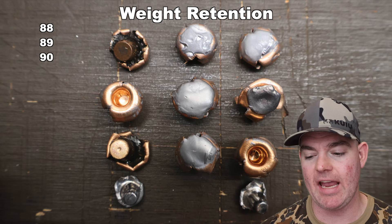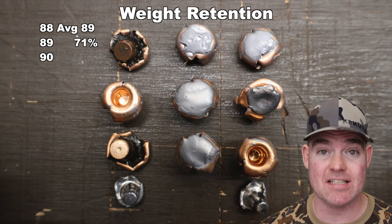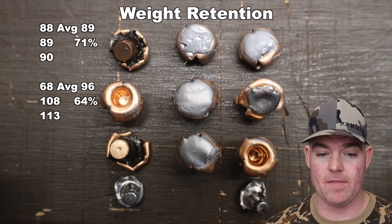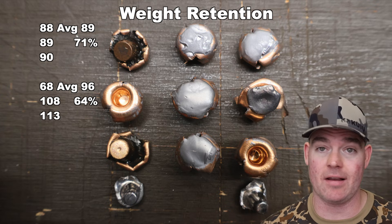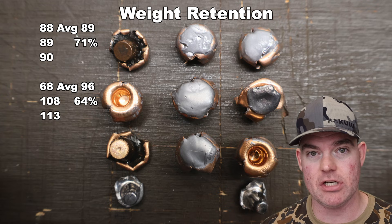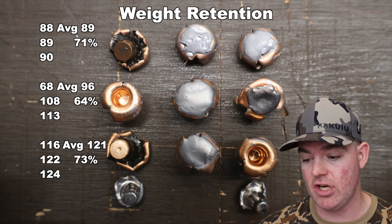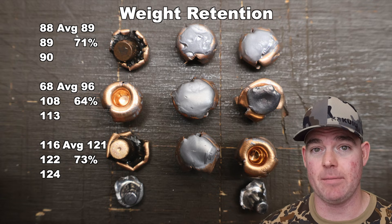Weight retention for the 125s: 88, 89, 90 grains for an average of 89 grains retained weight — that's 71% weight retention for a ballistic tip bullet. I'm pretty happy with that. For the 150s: 68, 108, 113 grains for an average of 96 grains — a little bit more variable. That left bullet lost all of its core; all that's left is the jacket. Not super surprising with a ballistic tip. That works out to 64% weight retention. For the 165s: 116, 122, 124 grains for an average of 121 grains retained weight — 73% weight retention. So they're in that 60 to 75% range, about what I'd expect from Nosler Ballistic Tips.